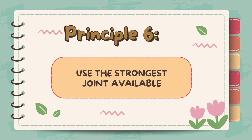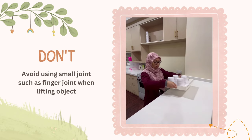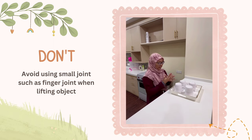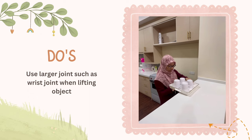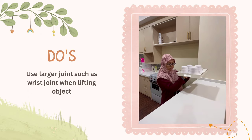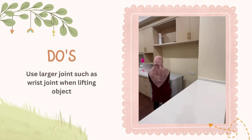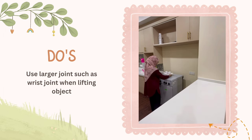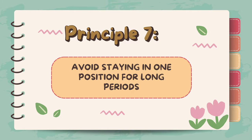Principle 6: Use the strongest joint available. We must avoid using small joints such as fingers because they are vulnerable to injury, as they can easily be strained, sprained, or become damaged when subjected to excessive force or repetitive movements. Instead, use larger joints. Stronger muscles protect larger joints, so it is better to use larger joints where possible, or try to spread the force over many joints. Use both hands when lifting heavy objects to distribute weight between both hands.